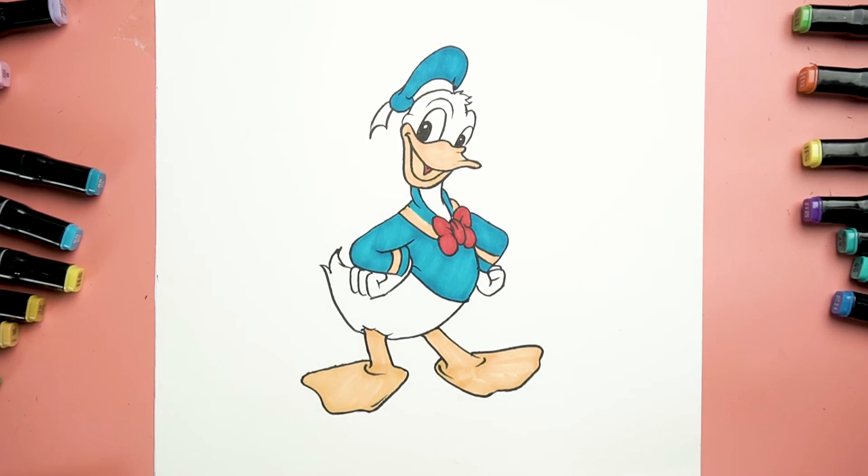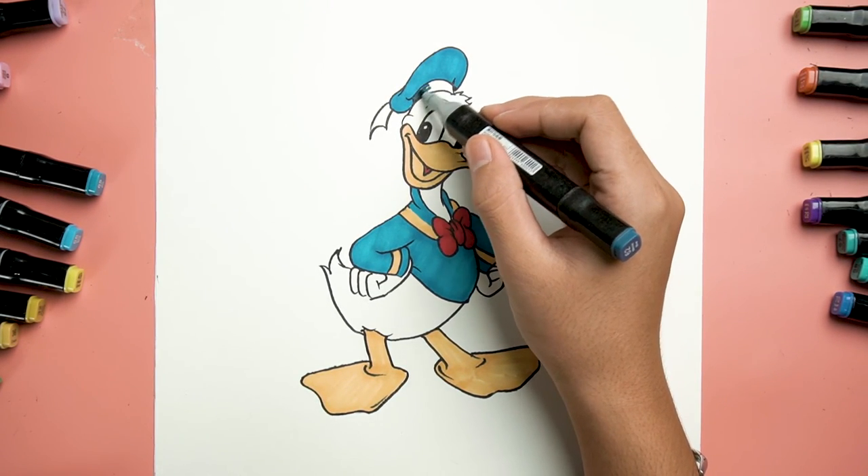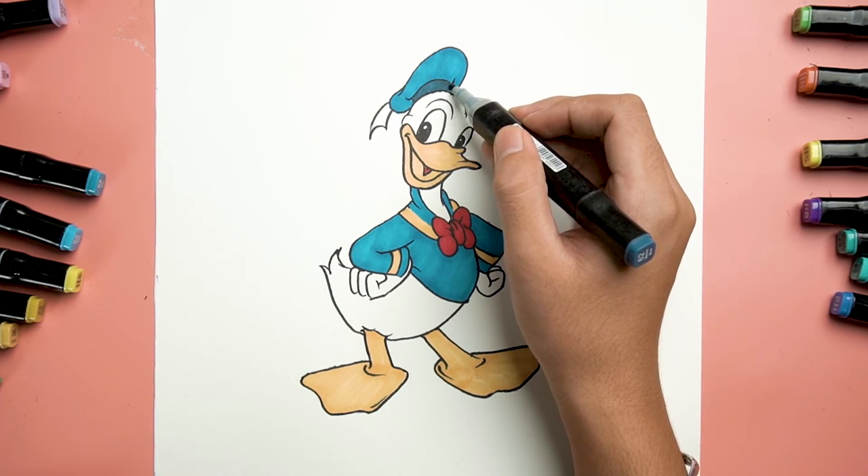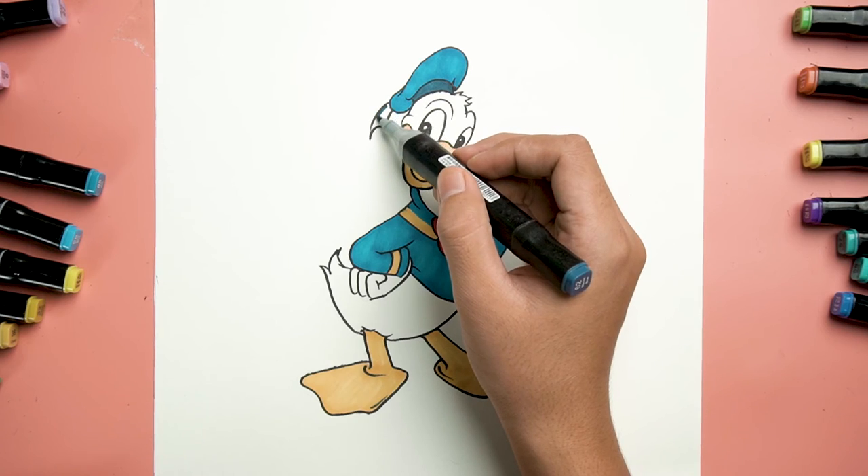Work the colors on this shape with black color. Yes, this area as well.